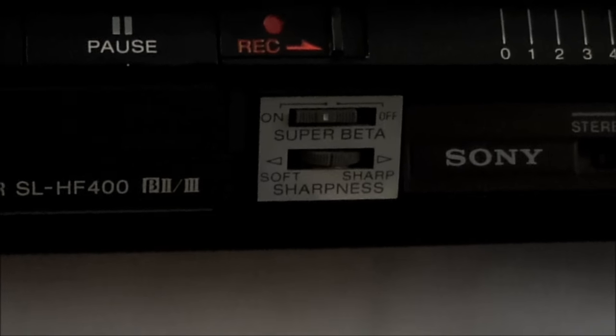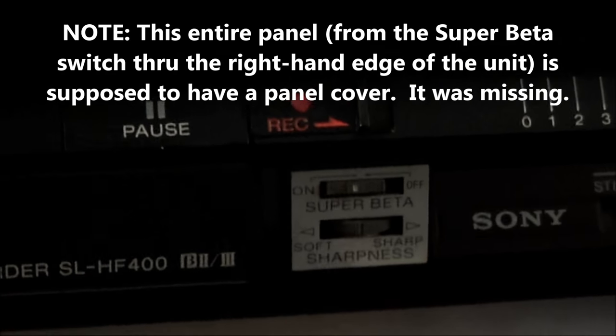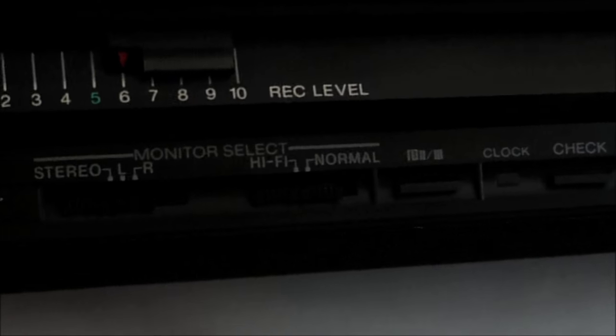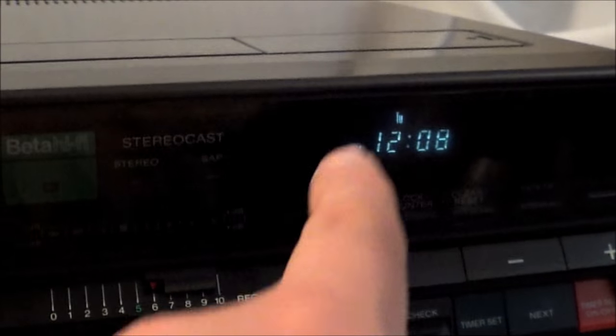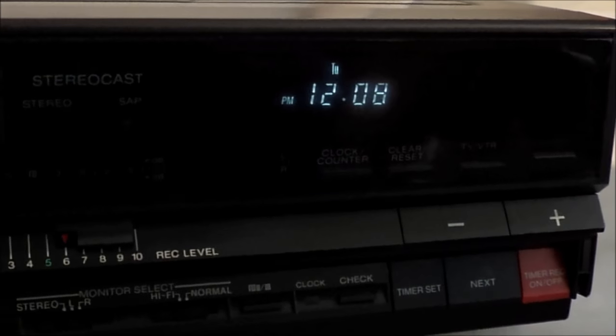Over here, more switches and knobs. The fixed position seems to be something a lot of people would just forget about, but I personally try to keep it where it should be, especially if I'm recording something, so hopefully it'll work the best on the most units. And over here you'd expect things like a stereo left and right channel audio monitor, and you can switch between hi-fi audio and normal. The clock works similarly to my other unit — you have to hit clock and then go through each individual thing and hit next to go through date, hour, and minute.